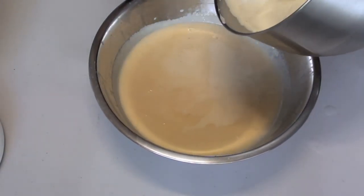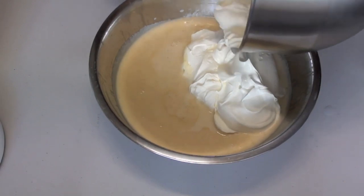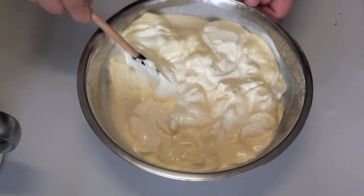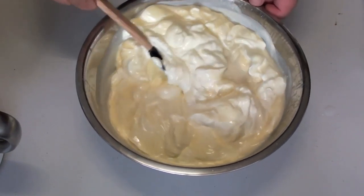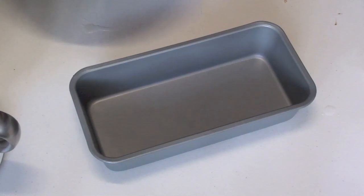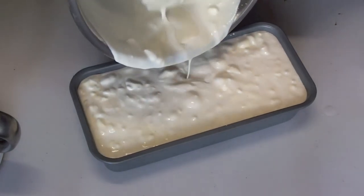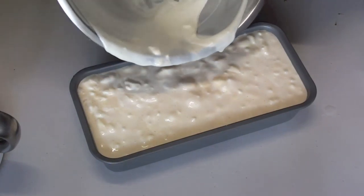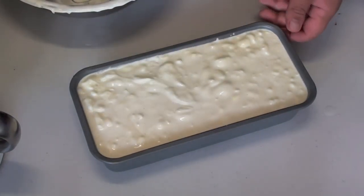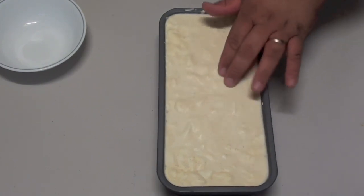Place the whipped cream into the bowl with the bacon mixture and fold it through until it's nice and combined. This technique is called parfait — it saves you from using an expensive ice cream churner and helps the ice cream come out nice and fluffy. Pour it into a dish — I'm using a bread dish which is exactly the right size. Place this into the freezer for a few hours until it's pretty hard.